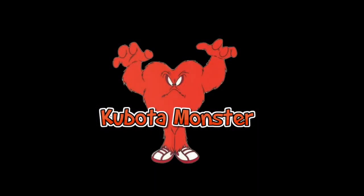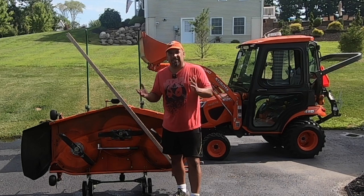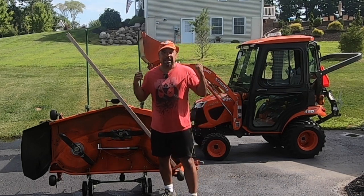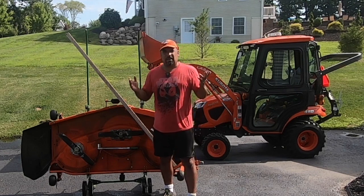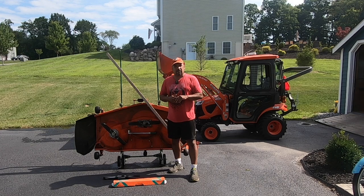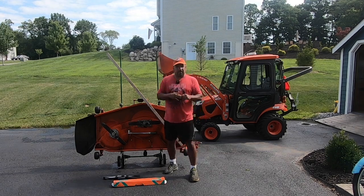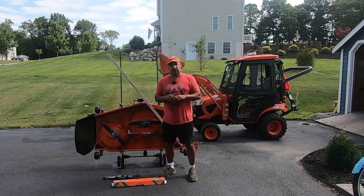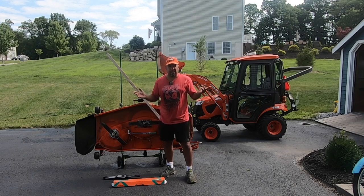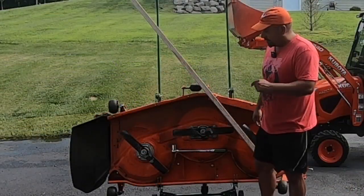Welcome back to the Kubota Monster channel. My name is Pete and behind me is my Kubota Monster. First of all, I want to say thank you guys for reaching out to me. It's been a while since I made a video — just got burnt out, had a lot of work to do around the house. Making videos adds a lot of time onto projects and I do this for fun, as a little hobby. Today's video is going to be about my 60-inch deck.